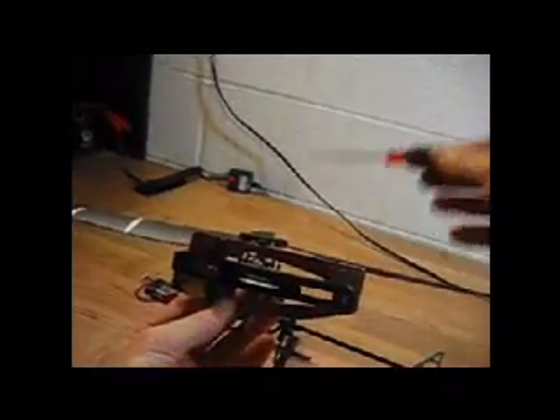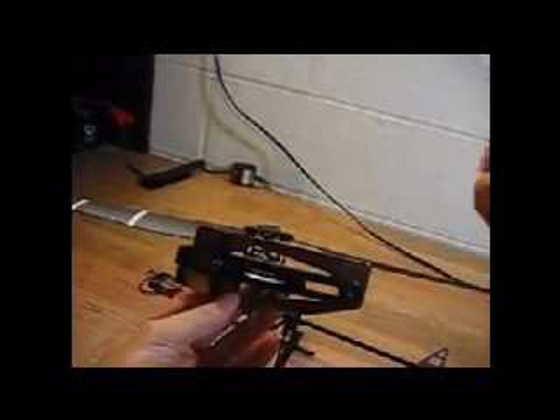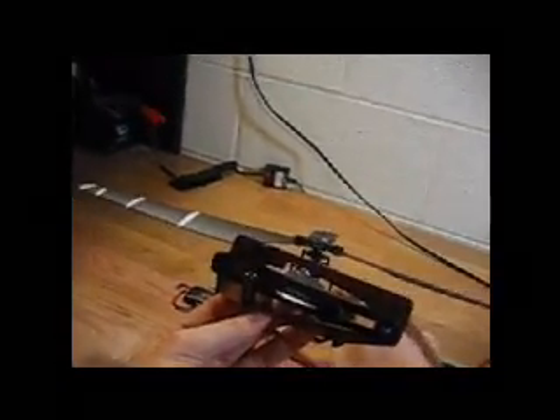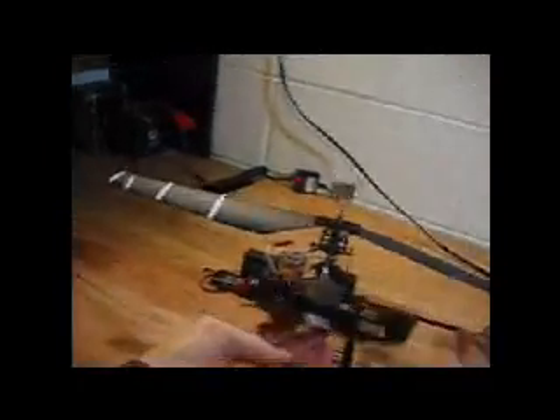When you look down at the pitch blade and this top, you want it to line up with the top of this or some other stationary object on your device. You'll also notice that my swash plate right here — I've leveled it out. My radio is turned on currently, so everything is set at zero.